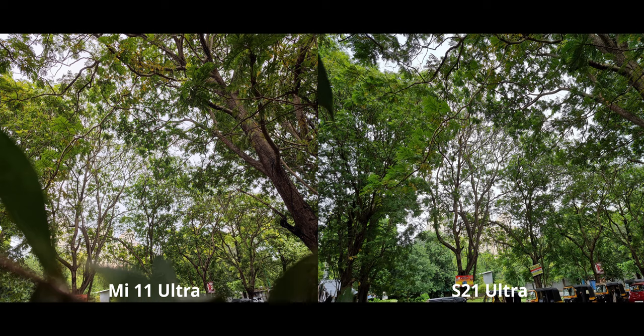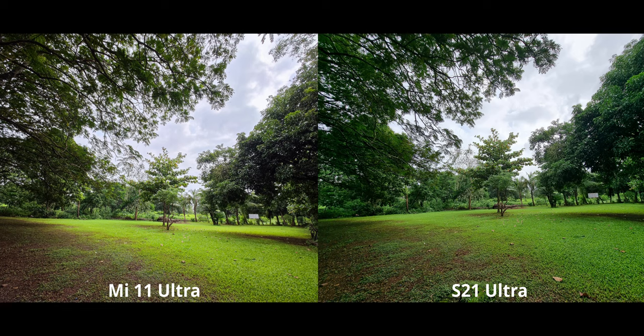For this shot, contrary to before, the differences are very minimal. If you look hard enough you might notice a slight warm cast in the greens on the Mi 11 Ultra, but to be honest it's a very minute color difference. Now for the ultrawide shots, both cameras are using very different sensors.